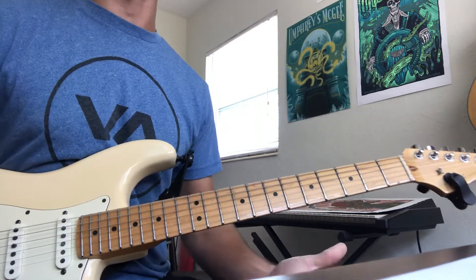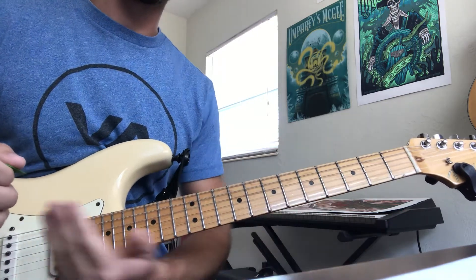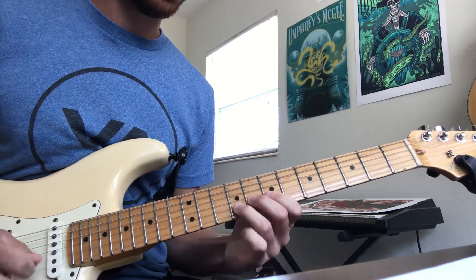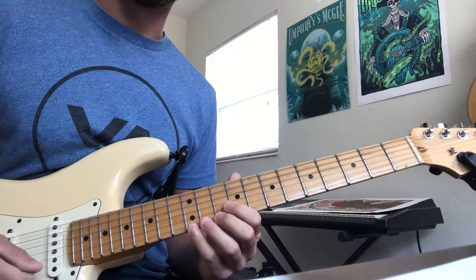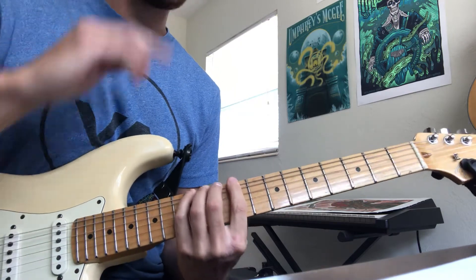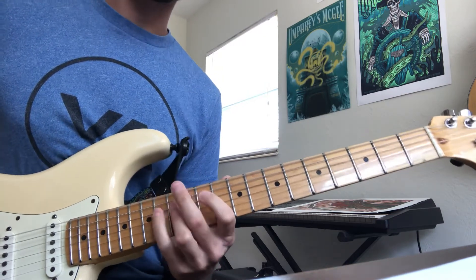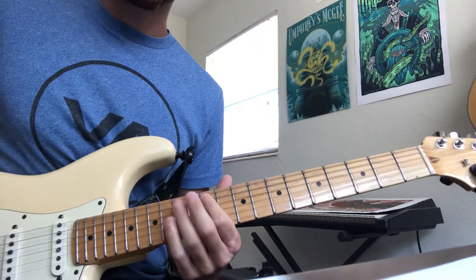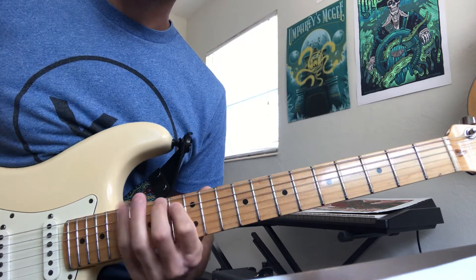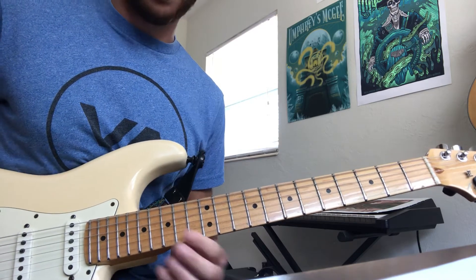So now you have five shapes to use, all played kind of horizontally in a row. Here's your normal E Lydian shape, then your C-sharp Dorian shape, then the E-flat Phrygian shape, then the F-sharp Mixolydian shape, and then the G-sharp Aeolian shape.